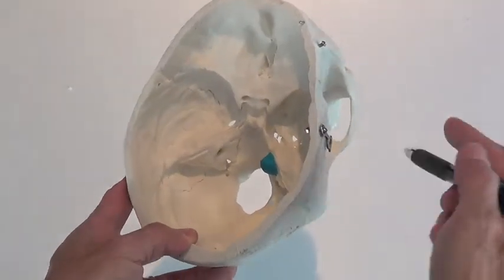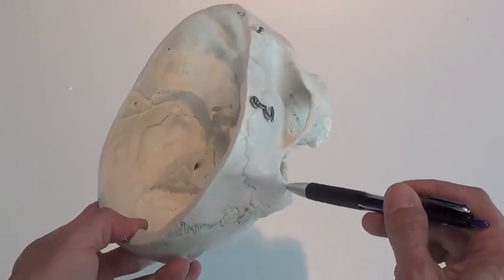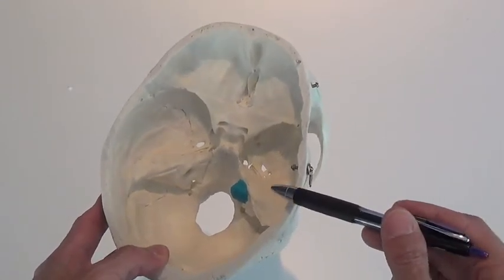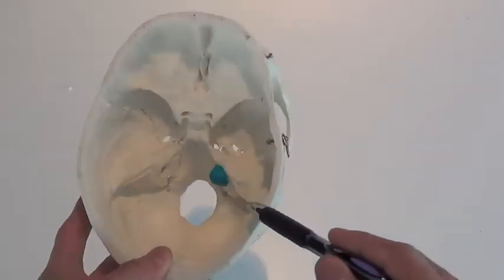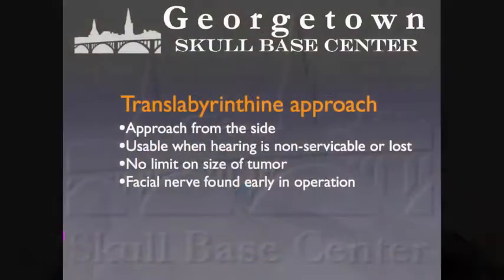The translabyrinthine approach comes from the side of the head. All this bone is removed to clear the way to the tumor, so the cerebellum doesn't need to be pushed away or retracted during surgery. This approach is only used when hearing is non-serviceable or completely absent, but it can be used for tumors of any size, including very large ones. The facial nerve is identified very early during the operation inside the canal, and because of this, for tumors of equal size, this approach is the least likely to injure the facial nerve compared to the other approaches.